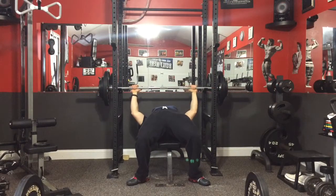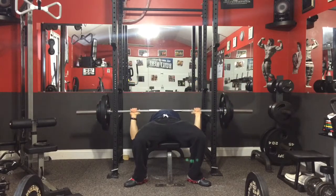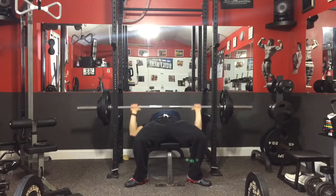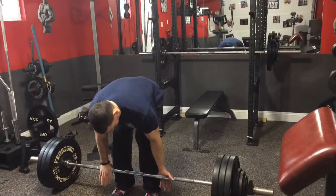Moving on to some bench press — again kind of a deload week after PRing last week, so just taking it easy. The later sets, the first set is just going, not that heavy — like 205 for six reps. What I was doing was pausing every rep about an inch above my chest.